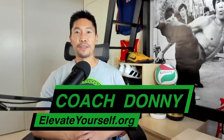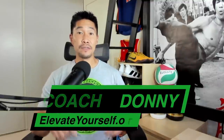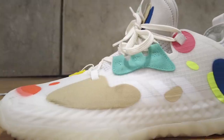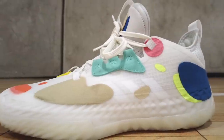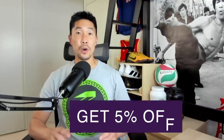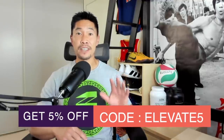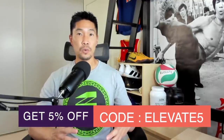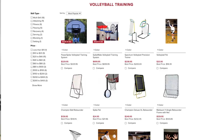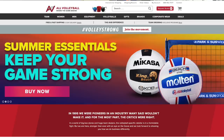What's up guys, this is Coach Donnie with elevateyourself.org. In this video I'll be reviewing the Adidas Harden Volume 5 Future Natural basketball shoe. If you want to try your own pair, I recommend shopping at the Volleyball Shoe Headquarters — use my discount code and link below to get 5% off your entire purchase, which includes volleyball shoes, balls, jerseys, training equipment, bags, and much more. Let's see what this shoe looks like straight out of the box.